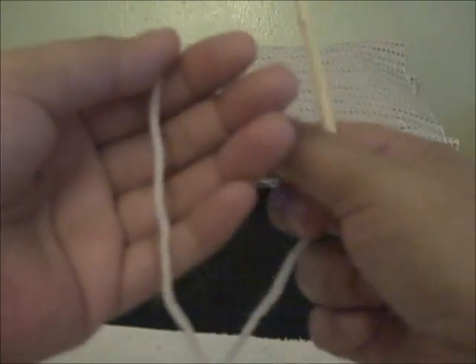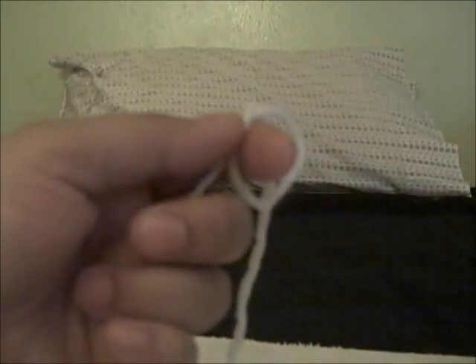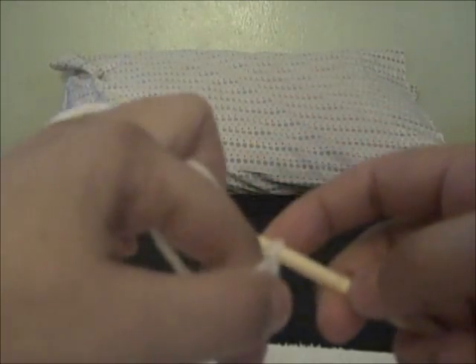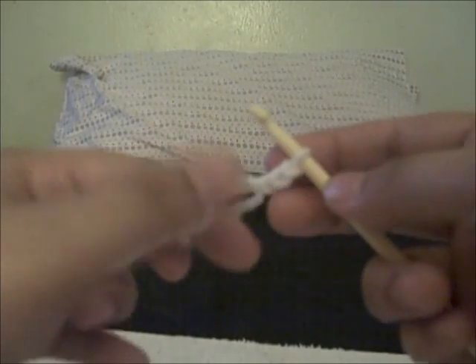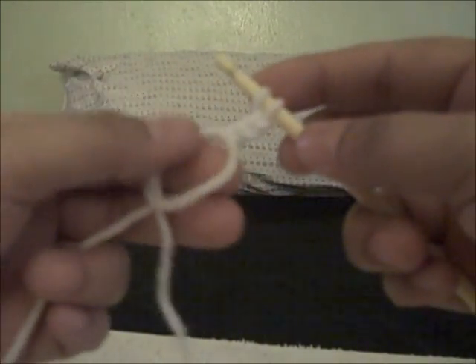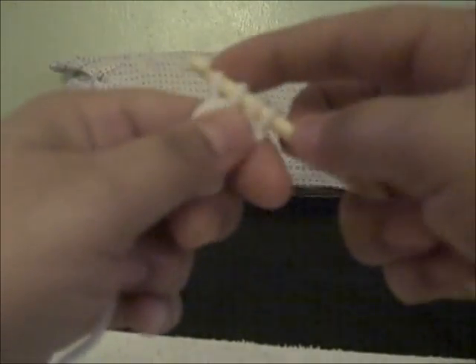So let's jump right into it. Instead of starting with a slipknot, I'm going to do the magic circle. If you don't know how to do the magic circle, there are plenty of YouTube tutorials out there. I'm going to chain up three — one, two, three — and then I'm going to make 11 double crochets inside the loop for a total of 12, because your chain three counts as your first double crochet.